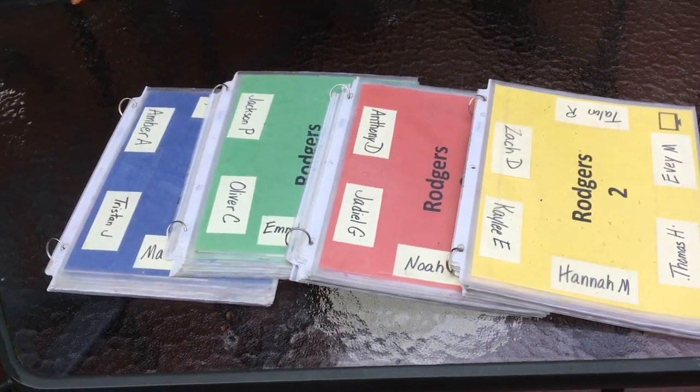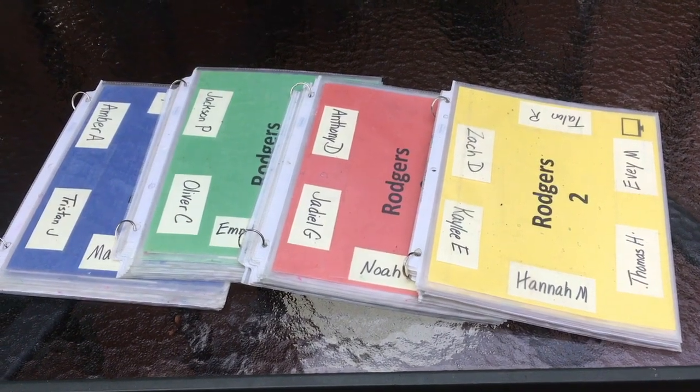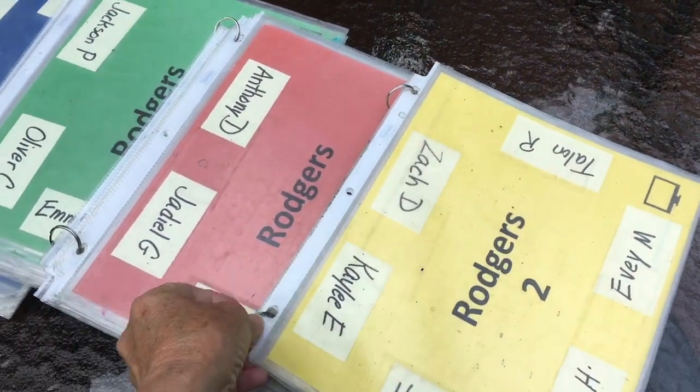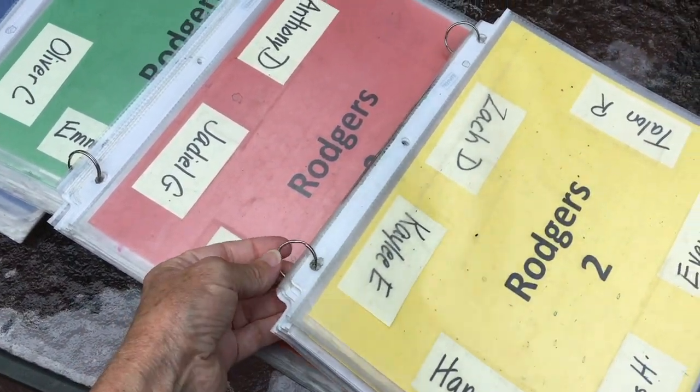These are my seating charts that I mentioned. This is a collaboration of multiple ideas I got off the internet a few years ago. These are sheet protectors — I would recommend the strongest ones possible — and just these rings.